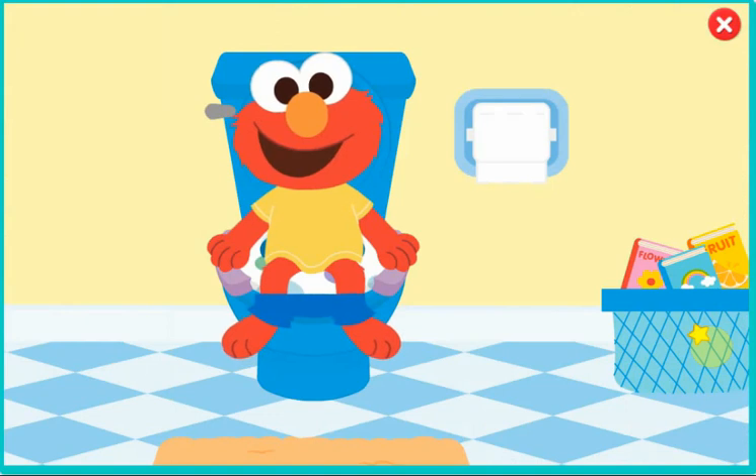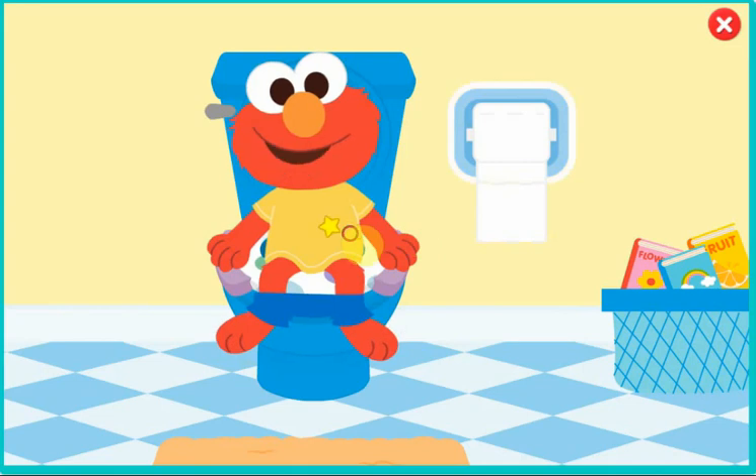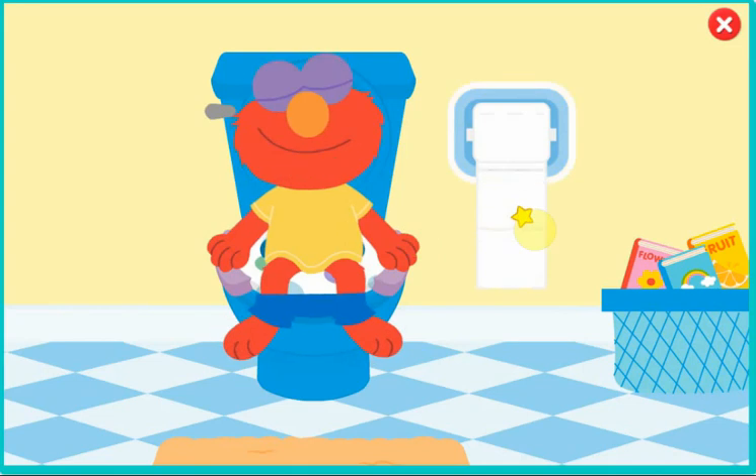Time to wipe. Wipe, wipe, wipe — that's what we do. Wipe your bottom with toilet tissue. Elmo needs three squares, please.